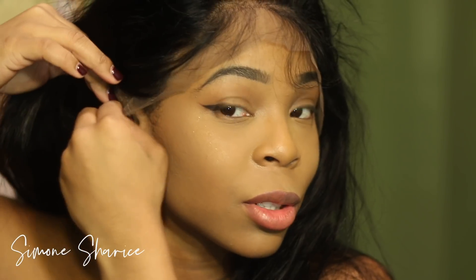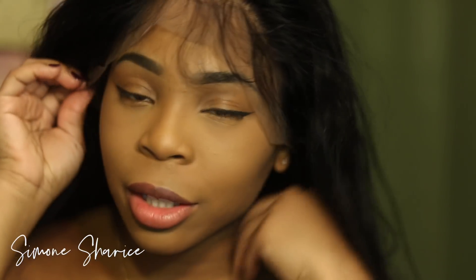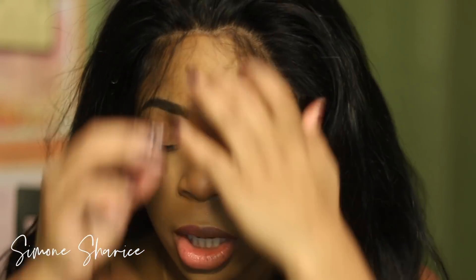This is a 360 frontal, so you have this line right here — you can see it — that shows where the ear-to-ear part should be. I'm going to attach the headband on, though you actually don't need to put on a headband because this feels really snug.